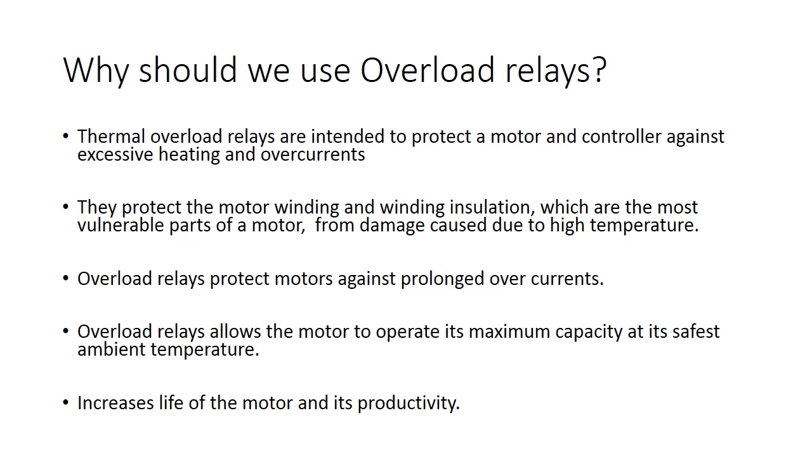This is possible because the most vulnerable part of most motors is the winding insulation. This insulation is very susceptible to damage by excessively high temperature.